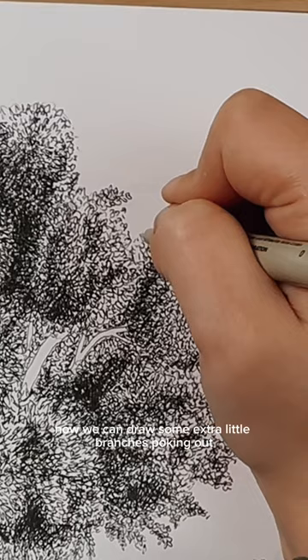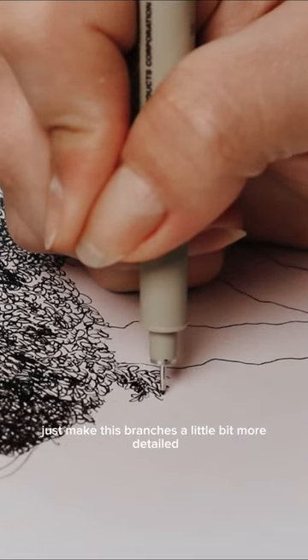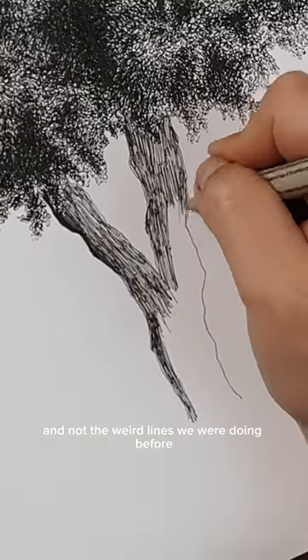Now you can draw some extra little branches poking out, but this time you're gonna actually draw the little leaves and just make these branches a little bit more detailed. And as you can see, it kind of looks like everything is made of these little leaves and not the weird lines we were doing before.